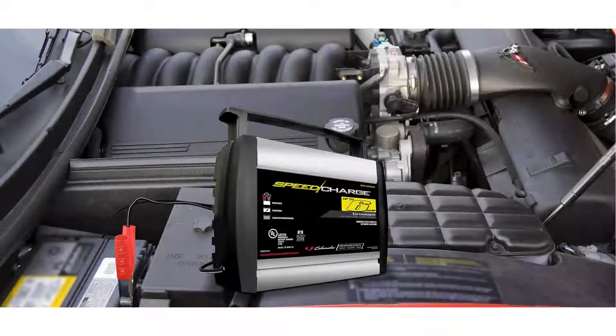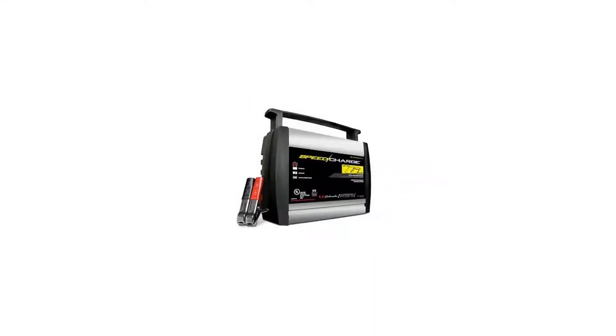This charger also features multi-stage charging for added precision, safety, and battery life, and includes float mode monitoring to automatically maintain optimum battery charge.